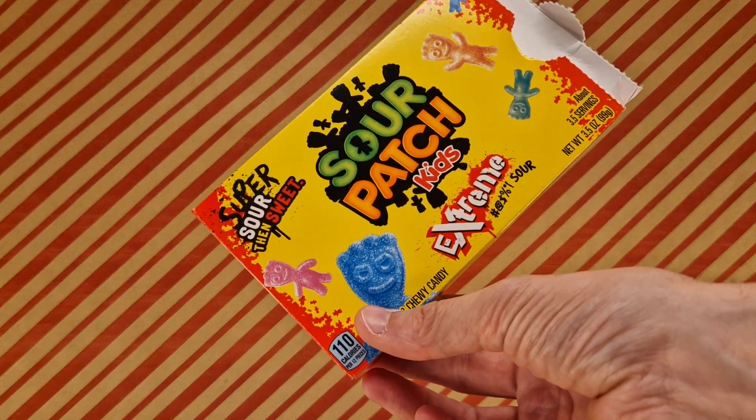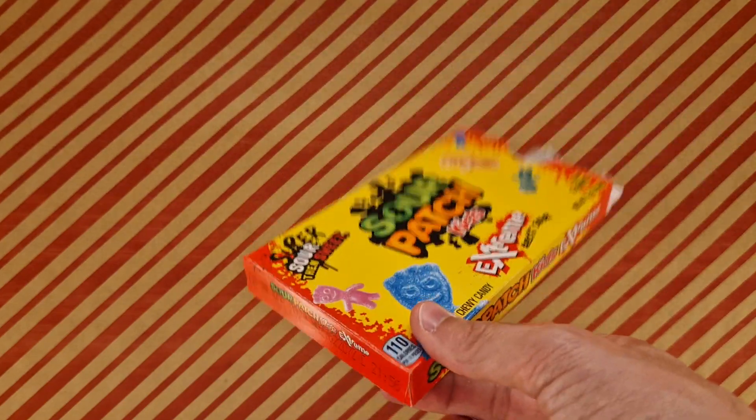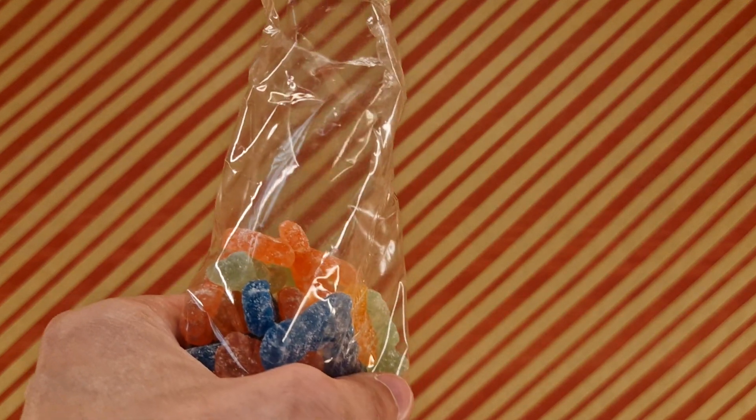They're good. So if you see these around, give them a try — give the American ones a try. Thanks for watching. I'm going to enjoy a couple more Sour Patch Kids. But before that, I've got to end this video. Till next time. Ta-da!